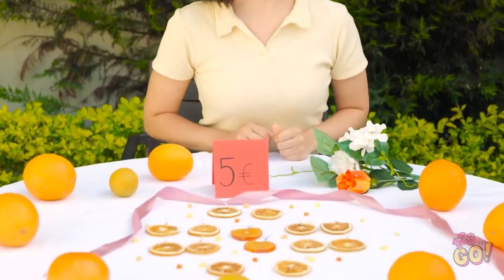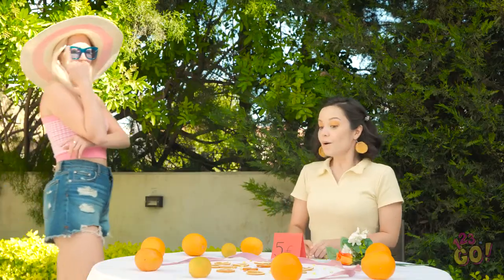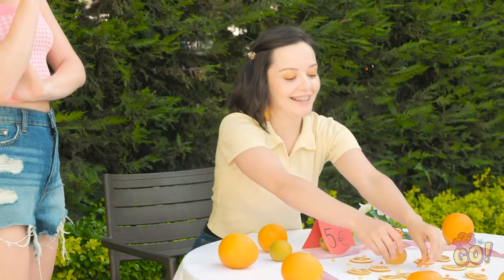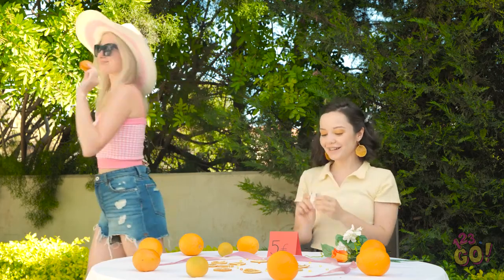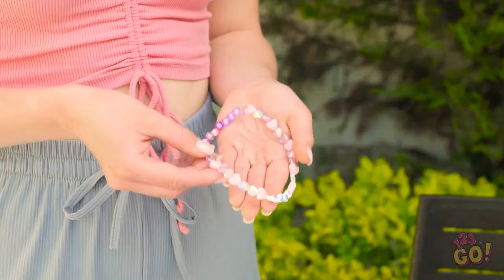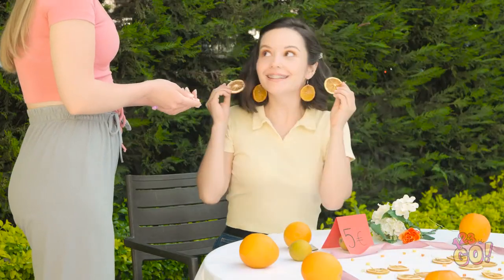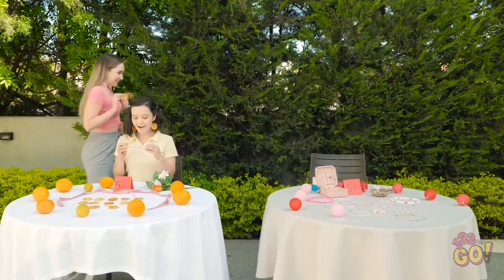It's time for me to earn some money! I'm open for business! I love them — I'll take a pair. Hi, Ava! I love your earrings! Can I trade you? Of course! I really wanted this — they're so cute!